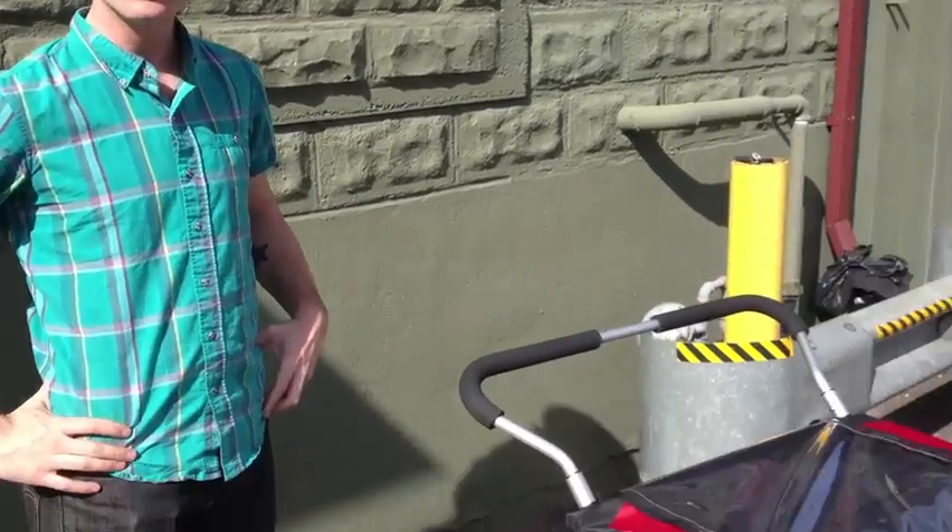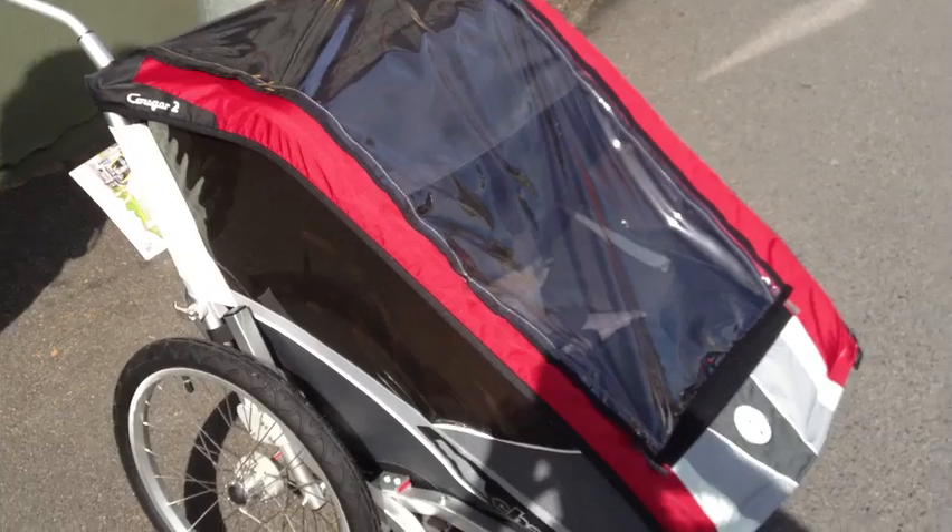I'm Adam here at Ski Rack in Burlington, Vermont, here to tell you a little about Chariot's number one selling child carrier, the Cougar 2.